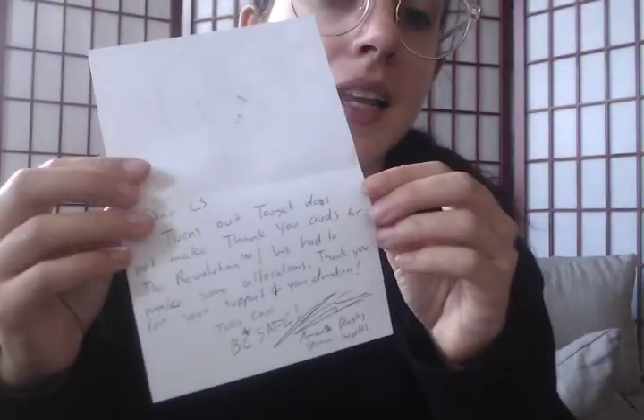Handwritten — this is so cute. It says: 'Dear LS, turns out Target does not make thank you cards for the Revolution TM. We had to make some alterations. Thank you for your support and your donation. Take care and be safe. From Amante Douglas at Spumoni Works.' And I think that that is amazing. Love the alterations. I like that it's on a cute floral background too.